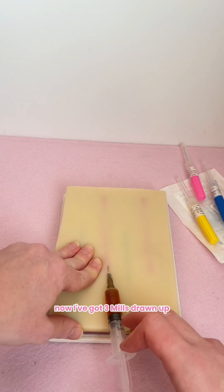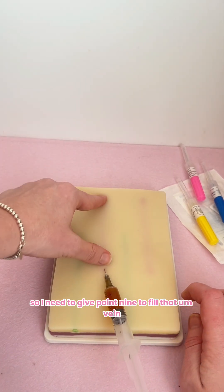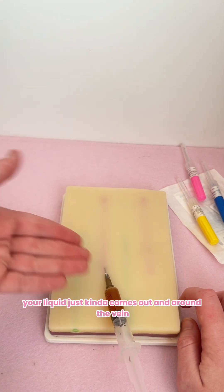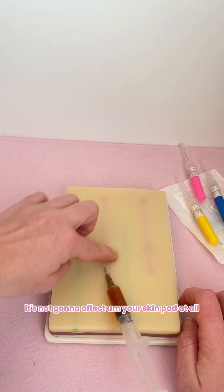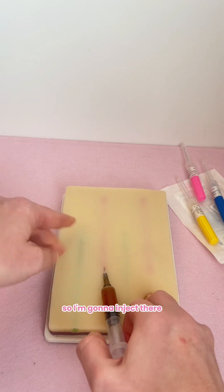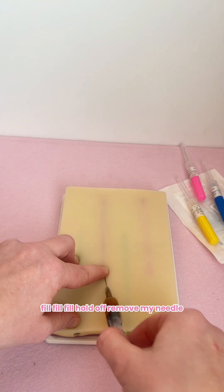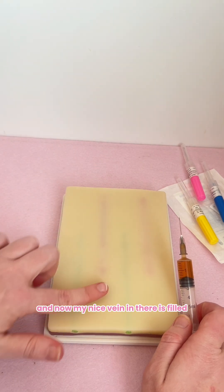I've got three mils drawn up so I need to give 0.9 to fill that vein. If we do overfill these, the liquid just kind of comes out and around the vein, which is fine — it's not going to affect your skin pad at all. So I'm going to inject there — fill, fill, fill, hold off, remove my needle, and now my vein in there is nicely filled.